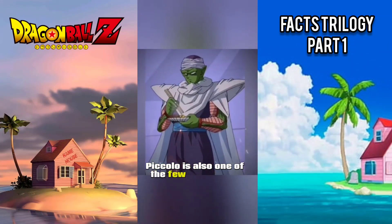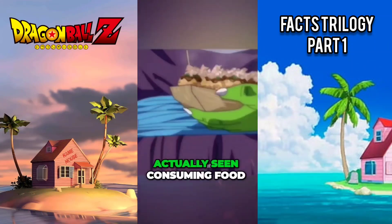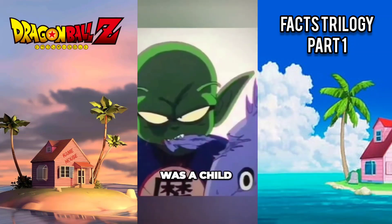Piccolo is also one of the few Namekians actually seen consuming food, as he is seen eating a fish when he was a child.